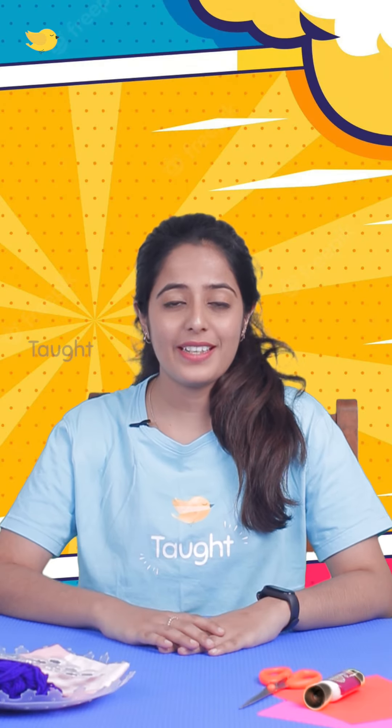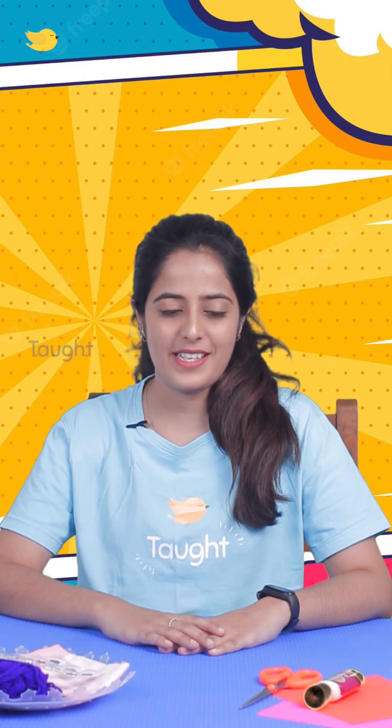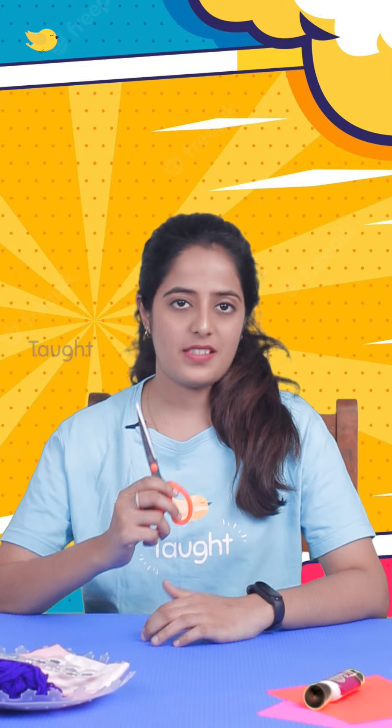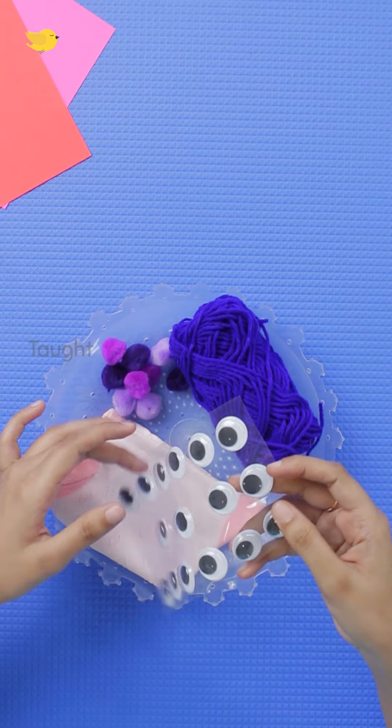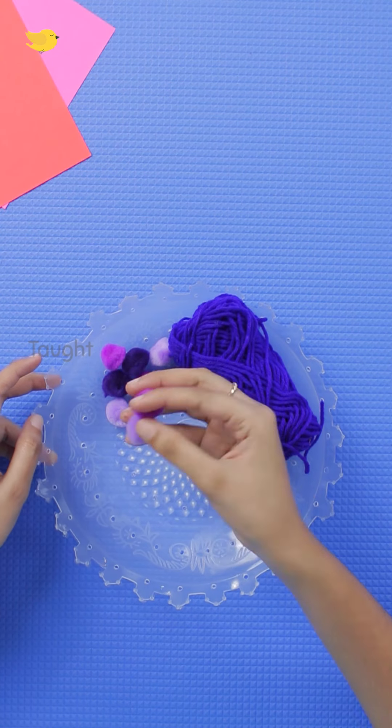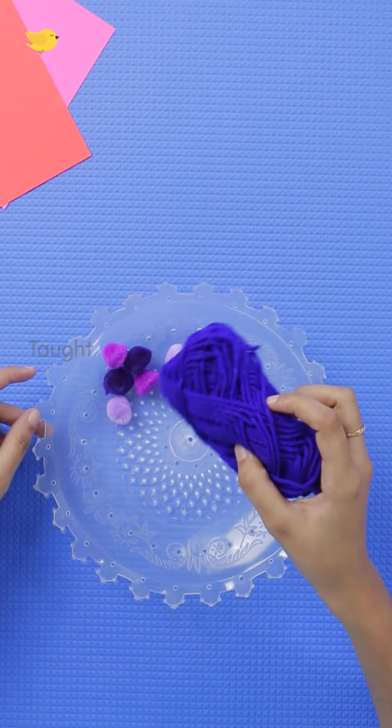So all you need to make a simple sock puppet is scissors, fabric glue, some googly eyes, a pair of socks, pom poms, and woolen thread.